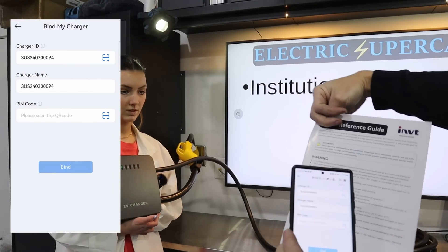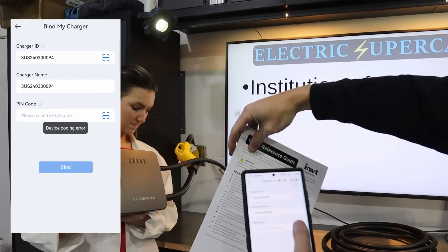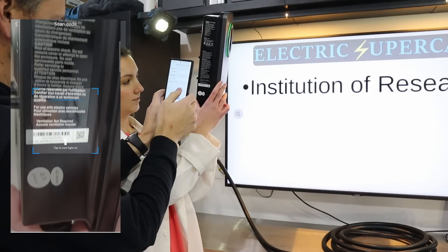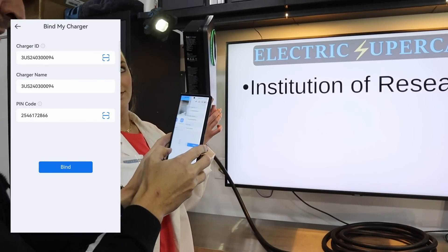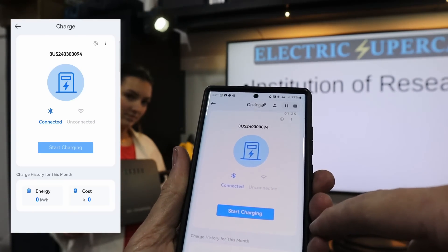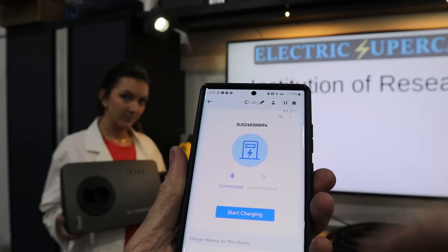Device coding error. Maybe — is there a code on the back? Yes. Holy small one. Bind. Binding successful. So there it is. It says we can start charging. It's got our energy, cost, everything.